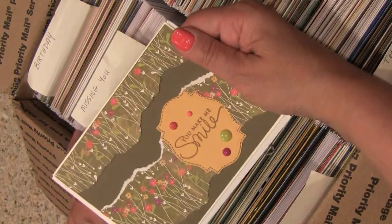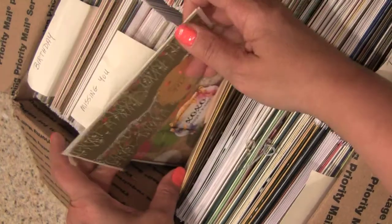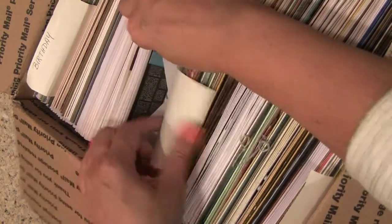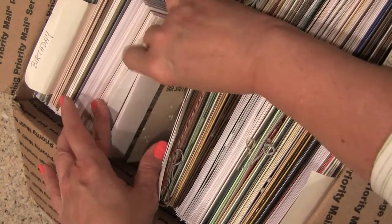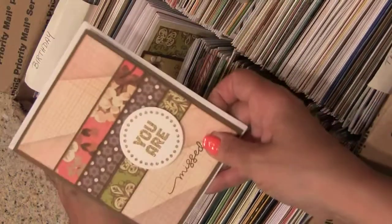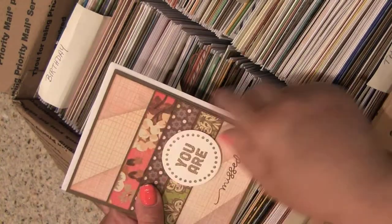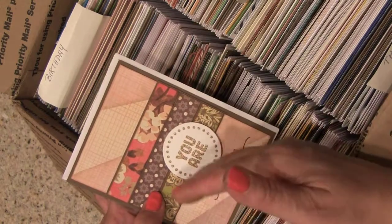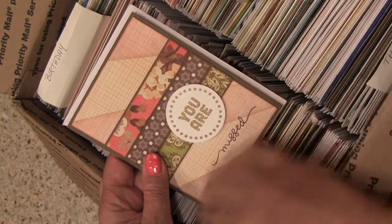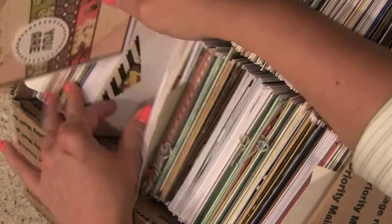Here's another You Make Me Smile with some fun torn paper elements on it. Let's jump over to Missing You. "You are missed." I'm not sure if the paper has these diagonals in it, but I like that in contrast to the nice horizontal stripes and how even everything else is. And then it's got these kind of really crazy, fun, wonky shapes. Very fun.